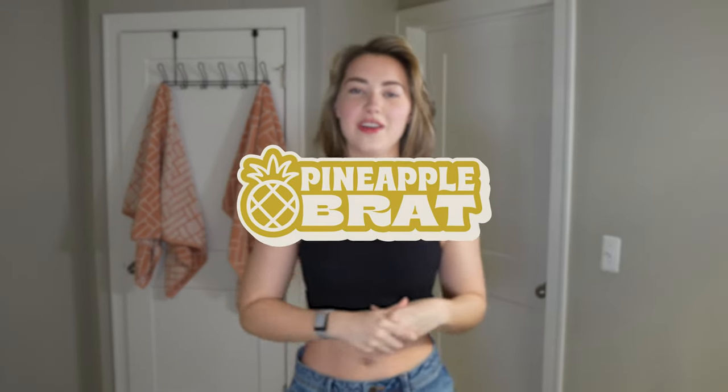Hey everyone, welcome back to my YouTube channel. Thank you so much for being here. I got a lot of requests on this one because I just got my hair cut into like a wolf cut or a shag or even a mullet. A few people asked me how I style my bangs and my hair in general, so I wanted to make a video on that because I style it in a few different ways. Let's get into it.